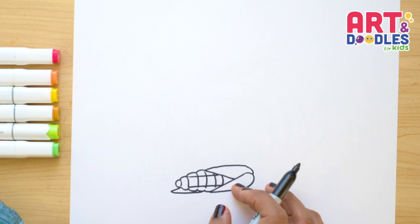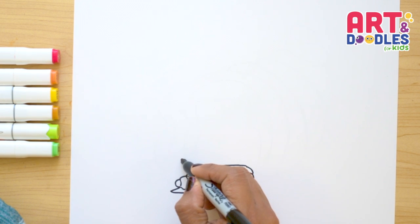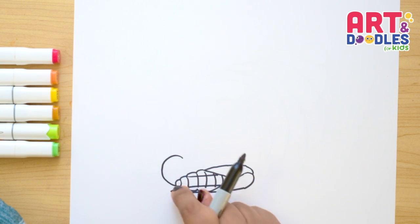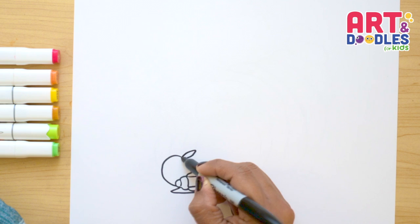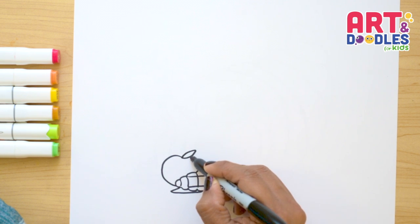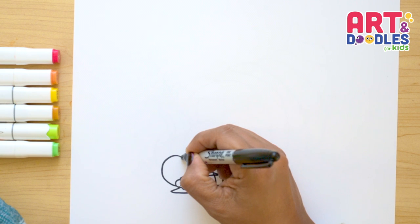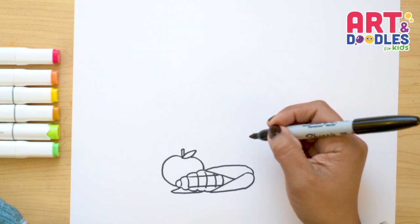Now let's continue putting fruit in behind. I'm gonna start here with an apple. So I'm gonna do kind of like a long C shape that goes around the corn. And I'm gonna go here doing a leaf. And in behind the leaf I'm gonna do a curve that connects here with the corn. And here we can do the little stem right there.